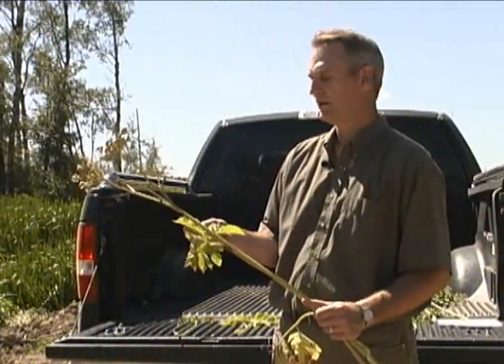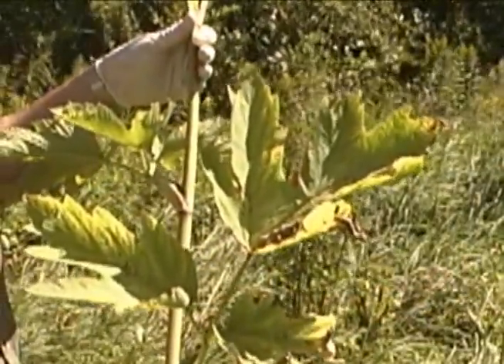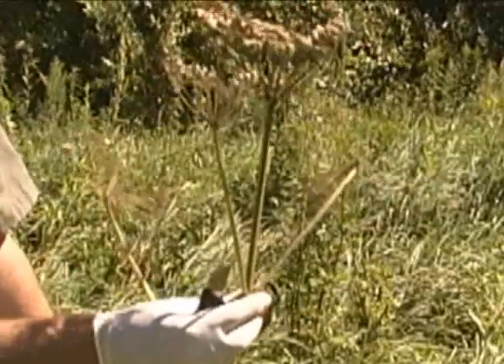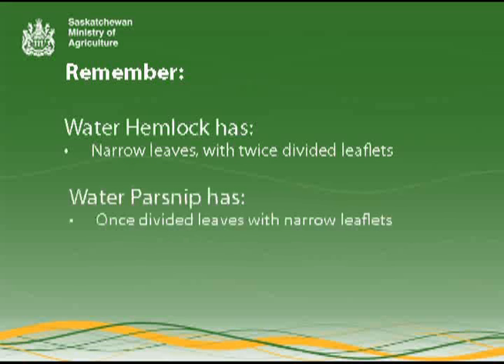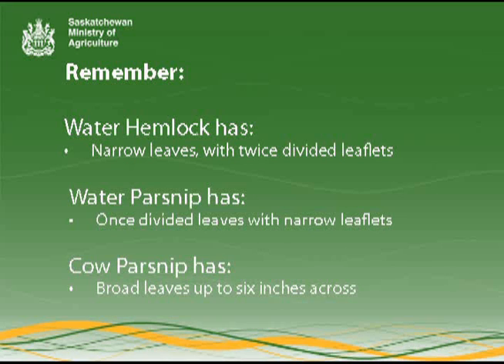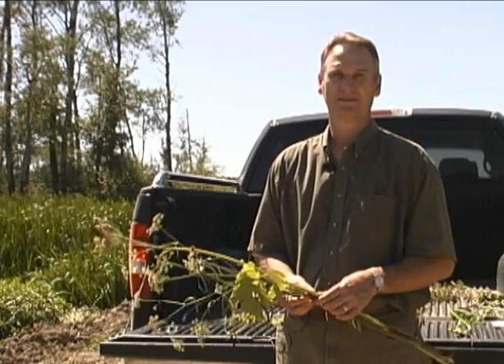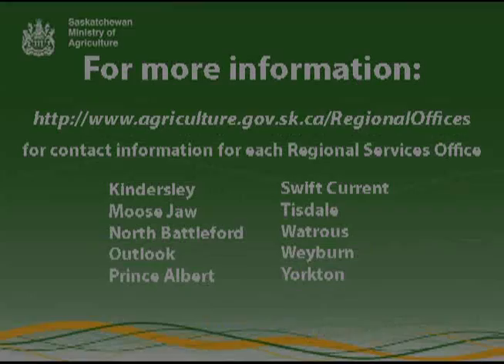Cow parsnip is a tall plant with broad leaves up to six inches. It's usually found in open woodlands and along stream banks. The entire plant is hairy, so it makes it much different than water hemlock. Neither cow parsnip nor water parsnip are poisonous to livestock. If you're not sure what you have, contact your local Saskatchewan Agriculture regional office for more information.